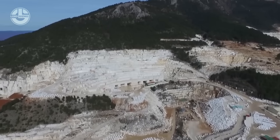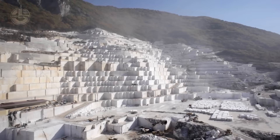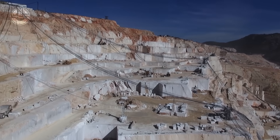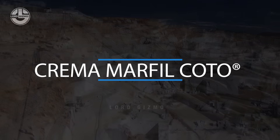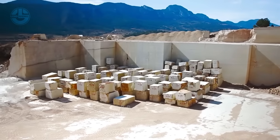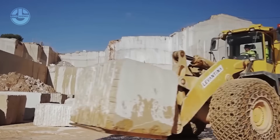Marble is typically extracted from open cast quarries, large excavations made into the earth's surface to access stone formations below. The extraction technique depends on the type of marble and the specific quarry. For instance, Cremar Marfil Cotto, a popular marble variety, is extracted using vertical cuts, while other types may require horizontal removal based on local geography.